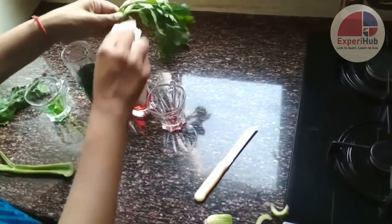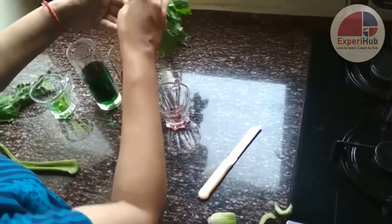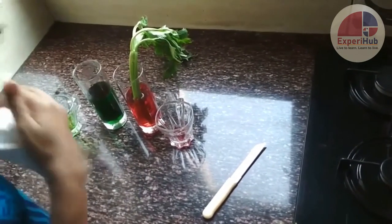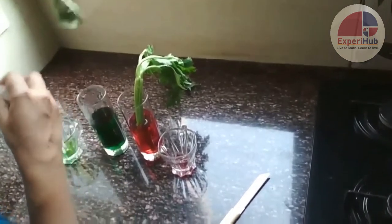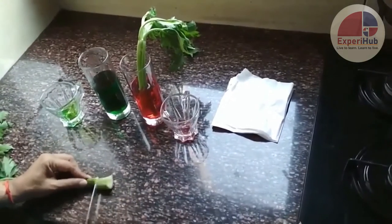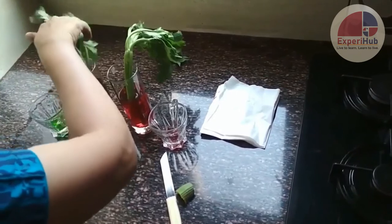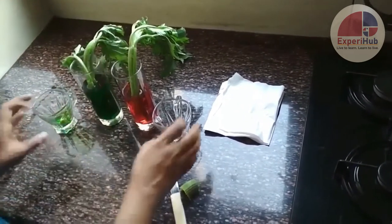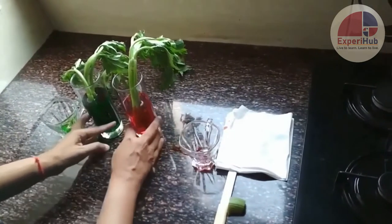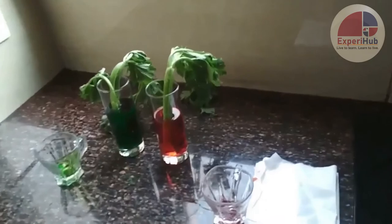I'm just wiping this away so that when the effect comes it's very easily visible to us. I'm dipping this celery stick, which is absolutely needle green — let me chop it a bit more from the bottom — and here I dip it in the green glass. I leave the plants to stand in the glasses and will come back to observe after half an hour.